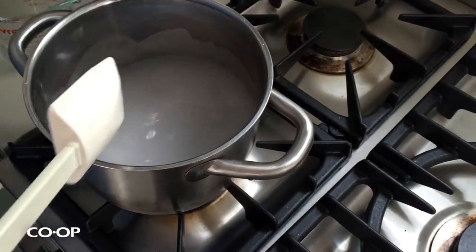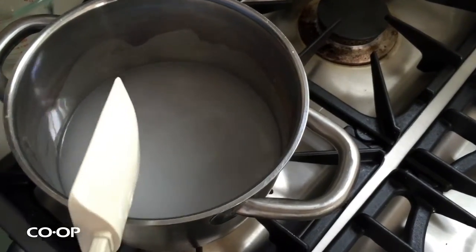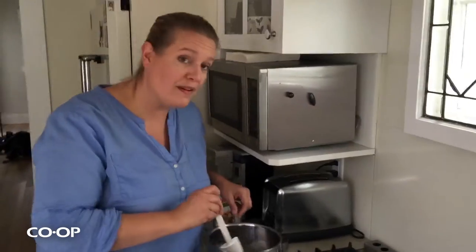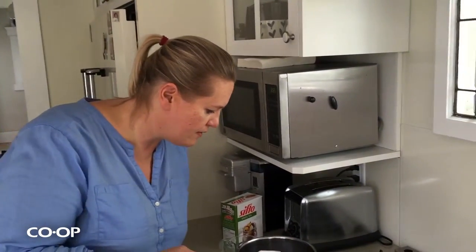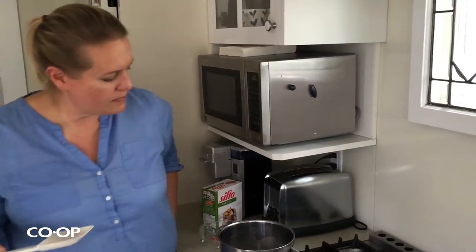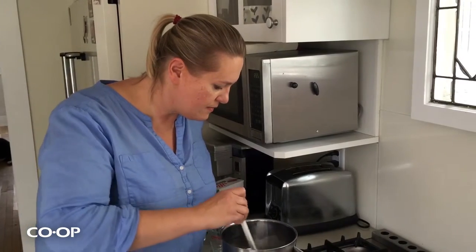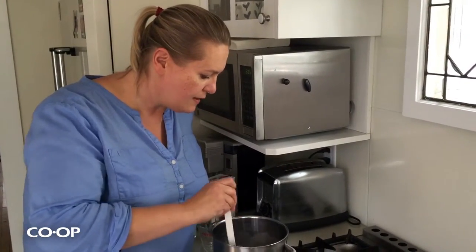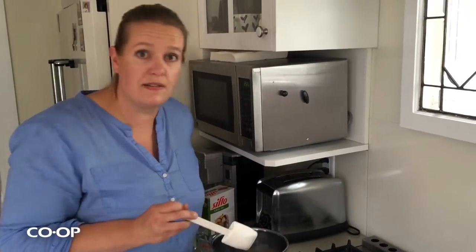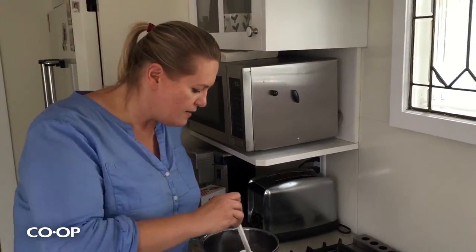This is also super fun to do with kids, by the way — they love to stuff the cucumbers and the dill and the garlic into the jars while you simmer the brine. And if you want to do sweeter pickles, just add some sugar to the brine and you'll have sweet pickles.